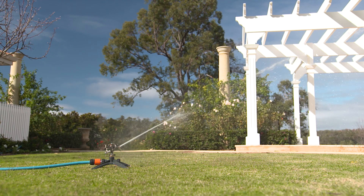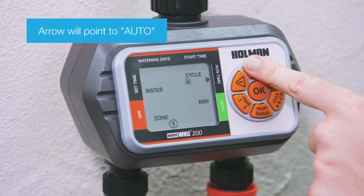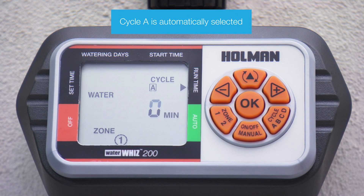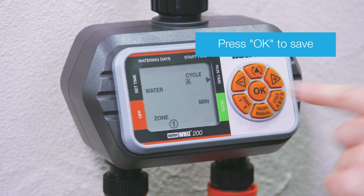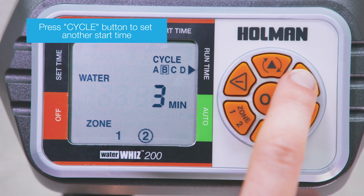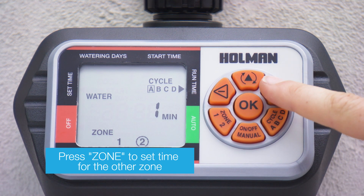Runtime sets the length of time that the cycle will water for. You can set a different runtime per cycle per zone. Press the mode button to arrive at runtime mode, then press the zone button to select the zone. Cycle A is automatically selected. Adjust the runtime for cycle A using minus or plus, then press OK to save. Press the cycle button to select the other cycles and repeat the above steps. Once the cycle runtimes are set, press the zone button to set the cycle runtimes for the other zone.